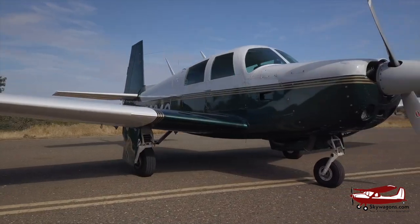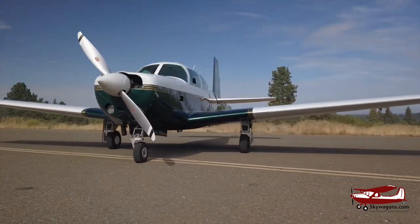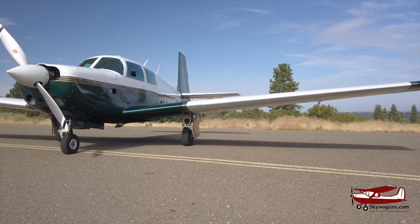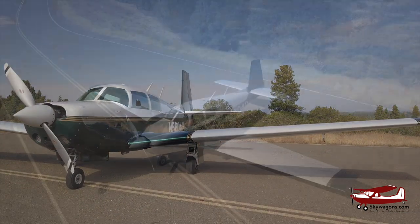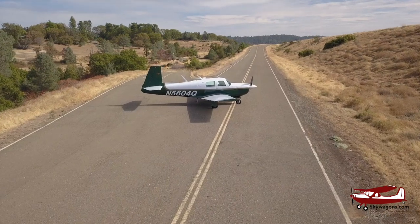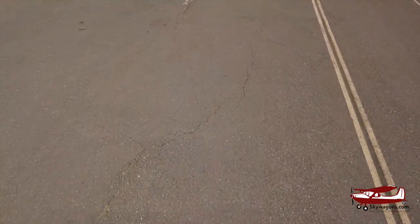We didn't cover every detail of the M20E's differences in this video, but that should be enough to identify one in the wild. A quick amendment: the late 60s and 70s C and E model Mooneys with the fluted tail control surfaces, like on a 201, do actually have full-length rudders. The earlier flat-skinned tailed E's and C's have the shorter rudder like shown in this video. We'll be making more videos about Mooneys and other aircraft, so please check back often and subscribe to the channel. I'm Mark Pilkington from Skywagons.com — we hope you enjoyed the video and we'll see you soon.